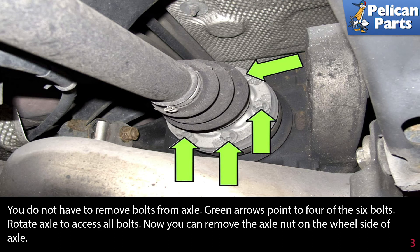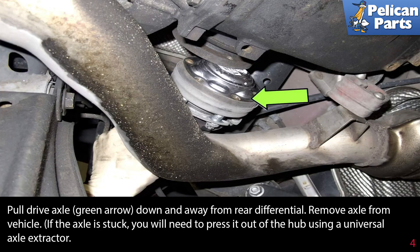You can now remove the axle nut on the wheel side of the axle. Pull the drive axle down and away from the rear differential, then remove the axle from the vehicle.